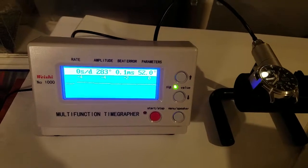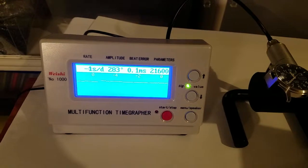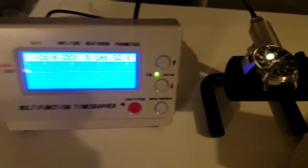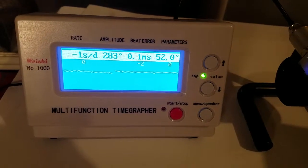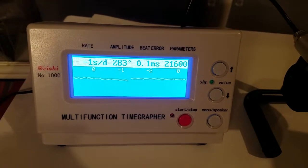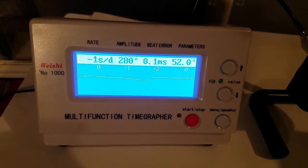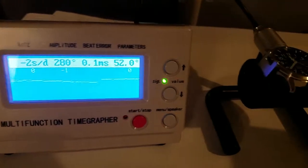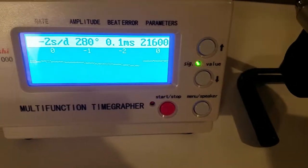It's a quick update. I've been trying to regulate this watch and it's been going all right. I think I got it where it's pretty good. Turns out the numbers here — it might be a little slow. I could tweak it slightly later on, go a little bit more on the plus side.